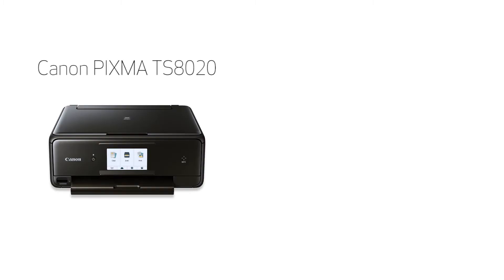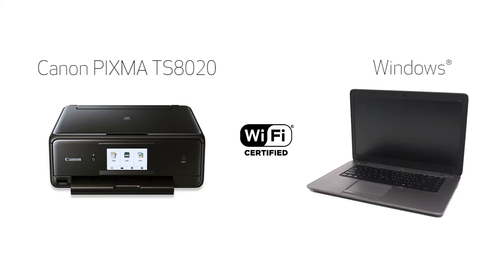In this video, we'll cover how to set up your Canon PIXMA TS8020 printer on a wireless network using the Manual Connect method on a Windows computer. Let's get started.